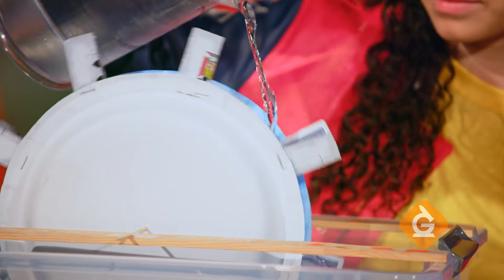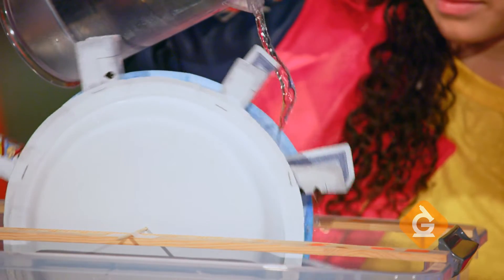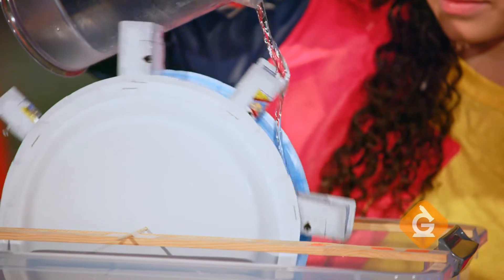Today, I'm going to show you how to make a really cool device that uses renewable energy. Let's make a water wheel.